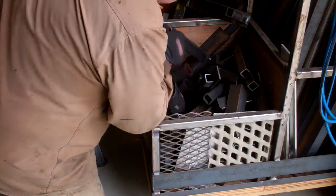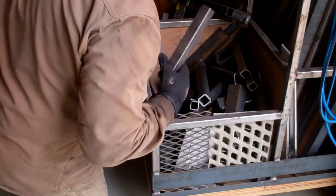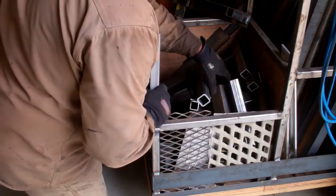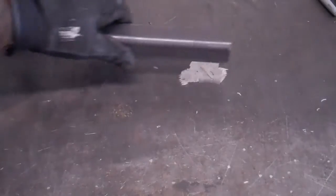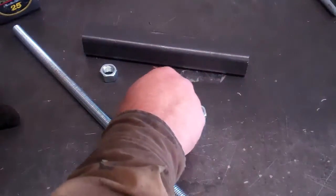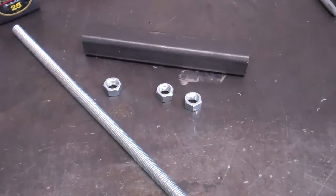I started out going through the scrap bin trying to find some pieces of steel that would work. Combine that with some all thread, a few bolts, a little more ingenuity, and some lifting rings.